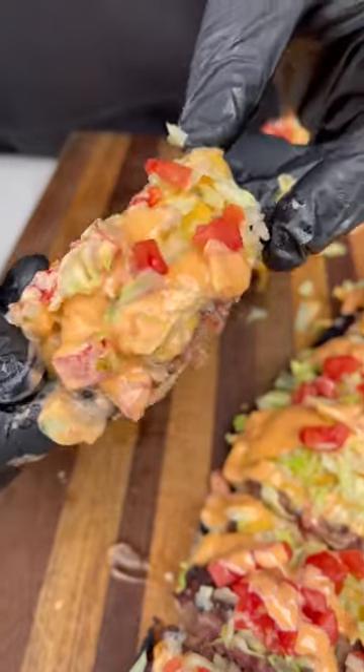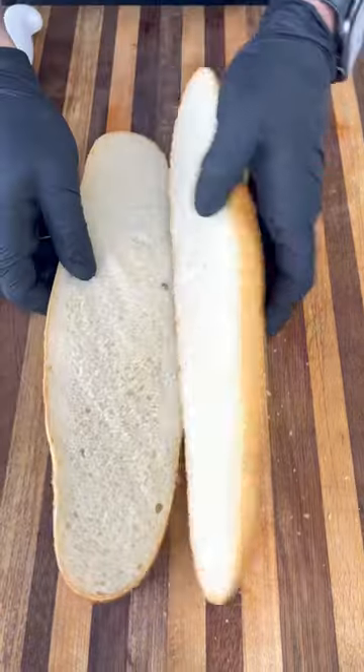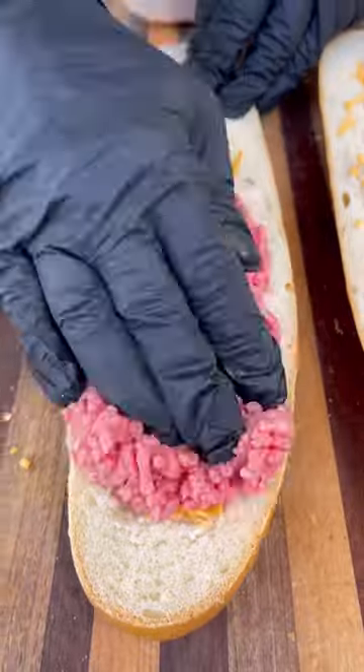Let's try and make a grilled Big Mac bread. I've seen similar recipes on social media, so let's give this thing a try and see how it goes. I'm going to start by hollowing out the inside of this French loaf of bread, then add some shredded cheese and some raw ground beef.